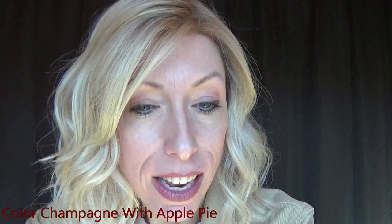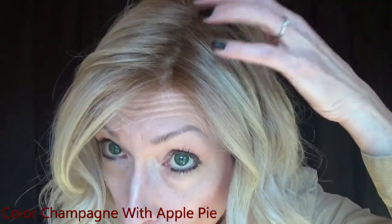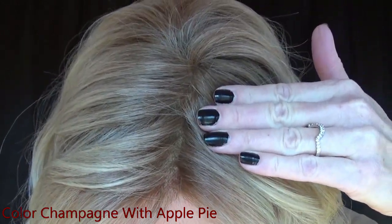Weighing in at 3.8 ounces, this is a lightweight, comfortable wig for those of you that want a daily wear wig. I'm wearing Amaretto in the color Champagne with Apple Pie. This is a neutral blonde base, blended with medium and light honey blondes, with subtle dark blonde roots. Here is the color Champagne with Apple Pie in natural light.